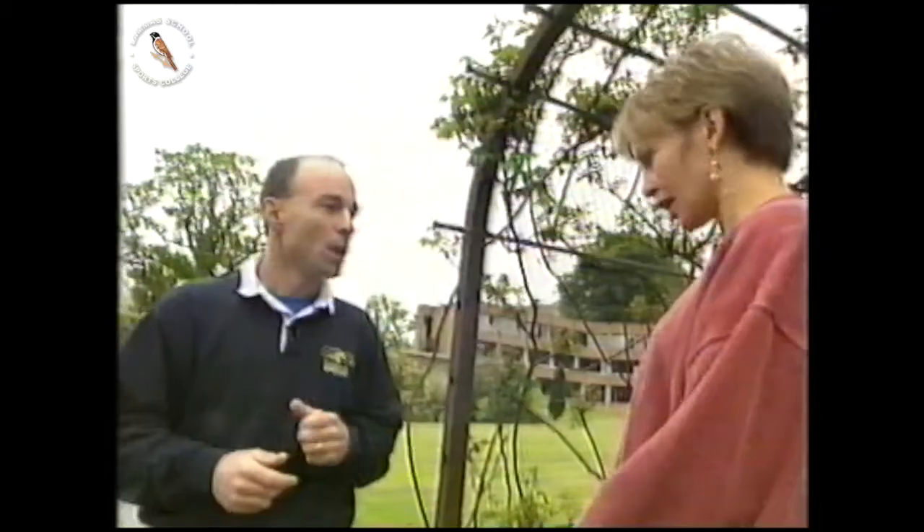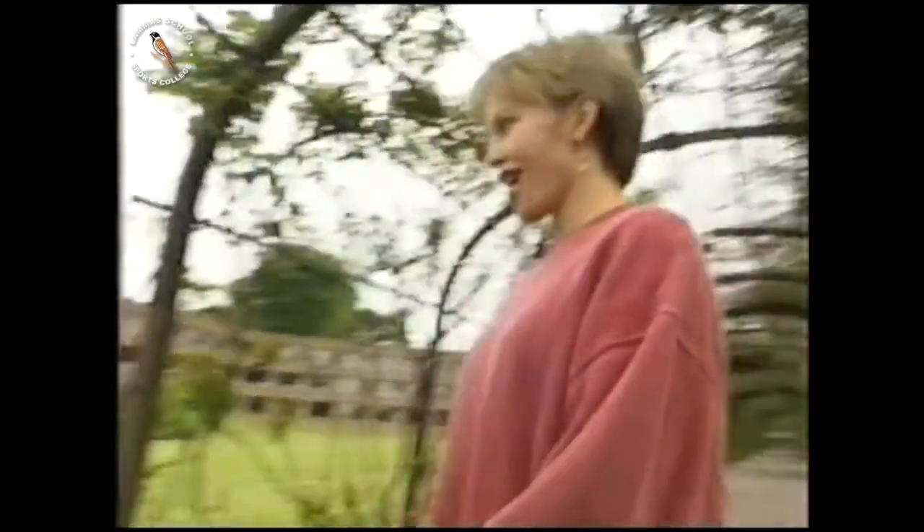Hello. Today I have come to the National Sports Centre at Lillyshaw to find out all about fitness. My name's John Brewer. Pleased to meet you. Welcome to Lillyshaw, which is where all the top gymnasts and athletes come to train.